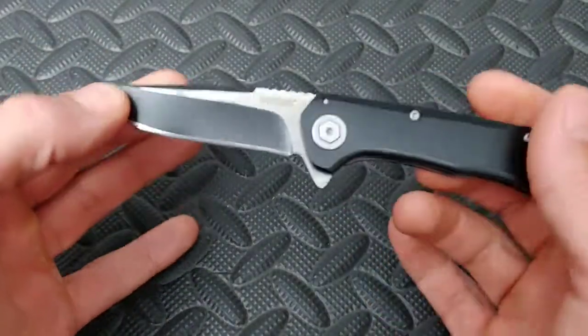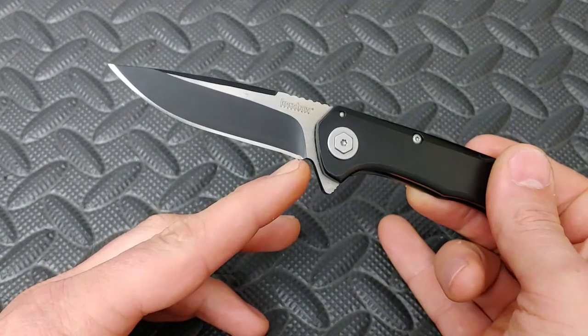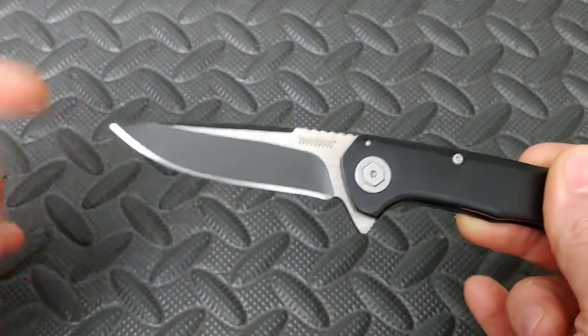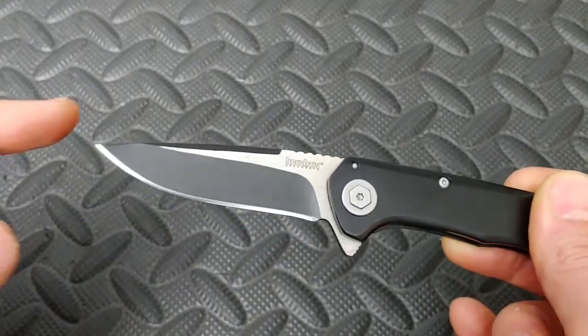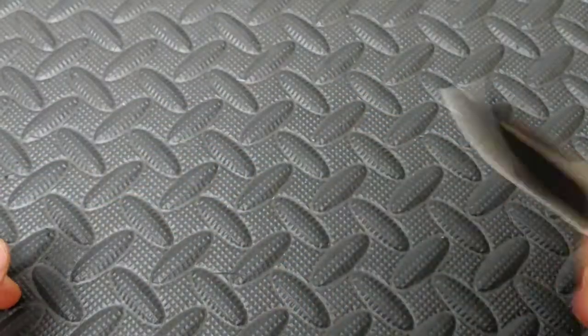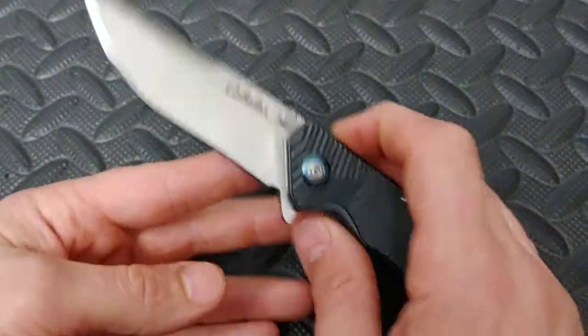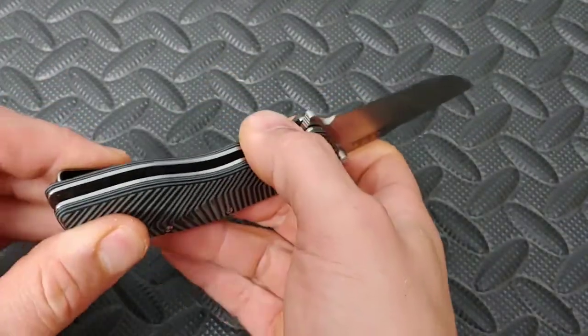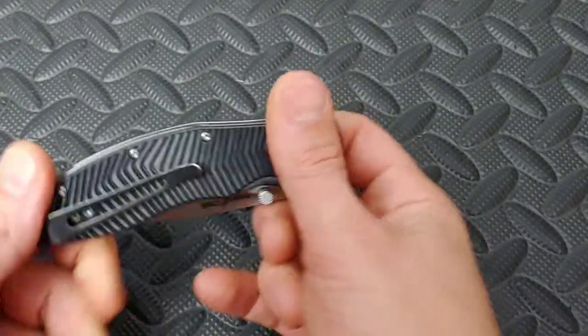Also, a blade that doesn't have a great sharpening choil can, after many sharpenings, start turning into a recurve if you're not careful or if you don't cut in a sharpening choil. But the recurve blade shape can be very useful. Some people consider it a little bit harder to sharpen. I just think it takes the right tool — it's basically just as easy as any other blade shape.